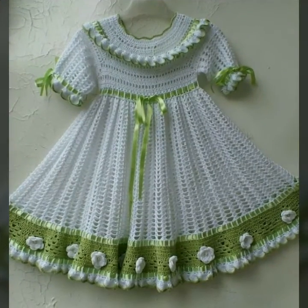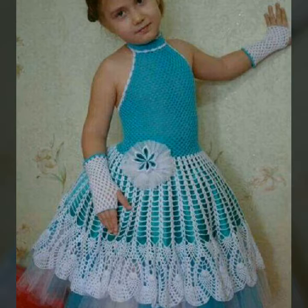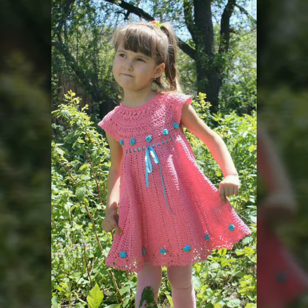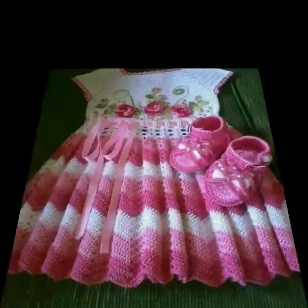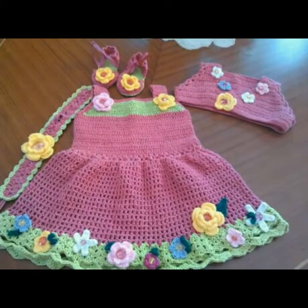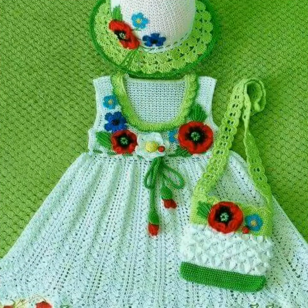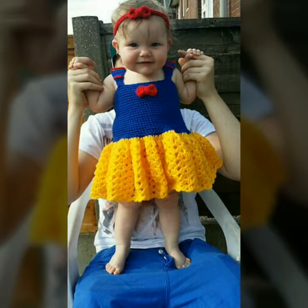Zaroor subscribe karein channel, press bell icon button — tabhi toh aap mere aane waali har video ka notification paa payenge. Friends, neeche support karein — like karein video, share karein video, aur comments section mein bataayein yeh beautiful and stunning crochet baby frocks ideas aapko kaise lage. Is channel pe related bohot saare tutorials milenge jo ke bohot hi beautiful hain jisse aap bohot kuch seekh sakte hain.